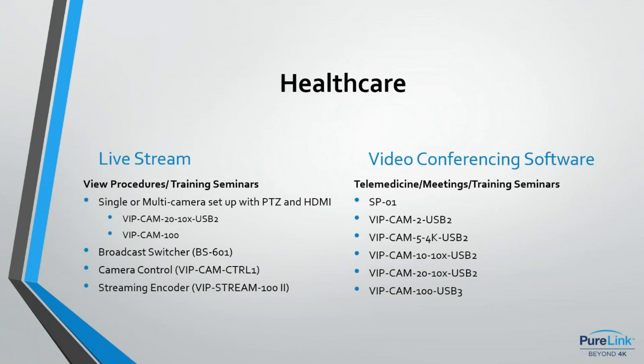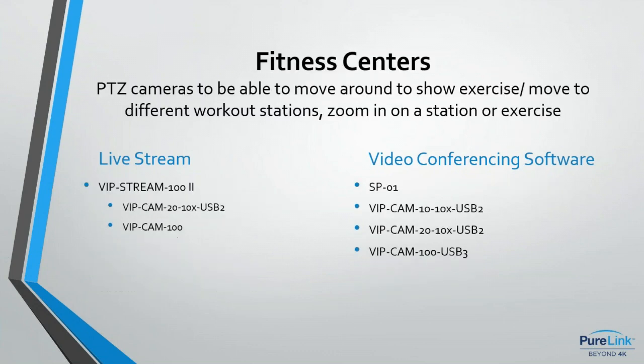For healthcare live streaming, you might use a single camera or multiple cameras viewing a procedure or training seminar, with a broadcast switcher to switch between cameras, a camera controller for PTZ cameras, and the streaming encoder to broadcast out to the internet. For more interactive healthcare needs like telemedicine or meetings, the USB camera range and speakerphone are applicable.